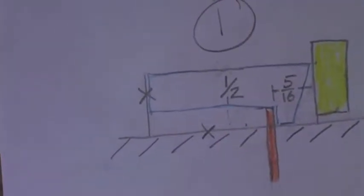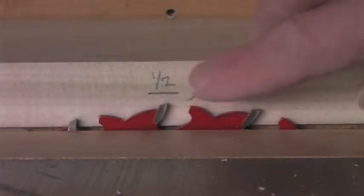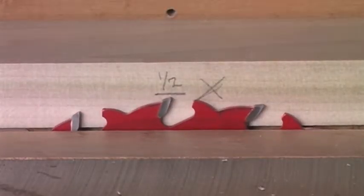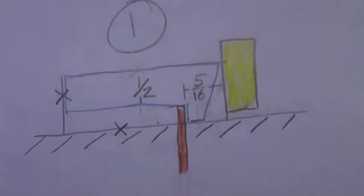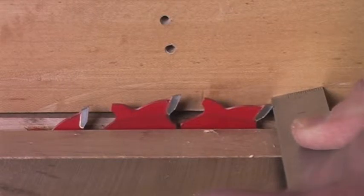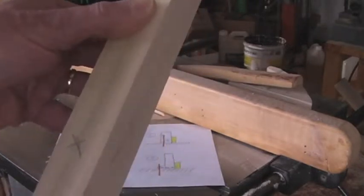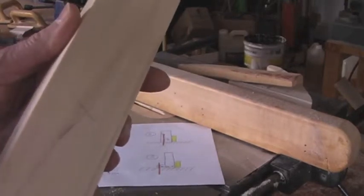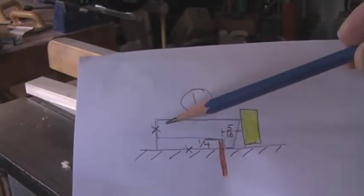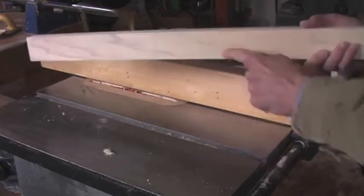For the first cut, we want the blade 1 and a half inches from the top of the piece of wood. I've drawn a line half an inch from the top and I'll raise the blade up to that point. You want the blade 5 sixteenths from the fence, so we set the gap between the fence and the blade at 5 sixteenths plus a little more. The X's we put on the wood mark the less finished surfaces. For the first cut, I'm going to have an X facing away from the fence and an X facing down.